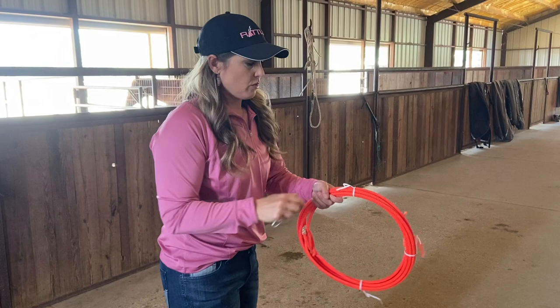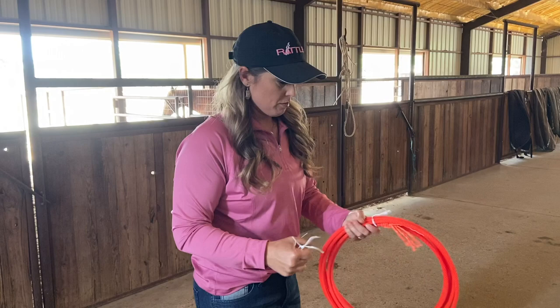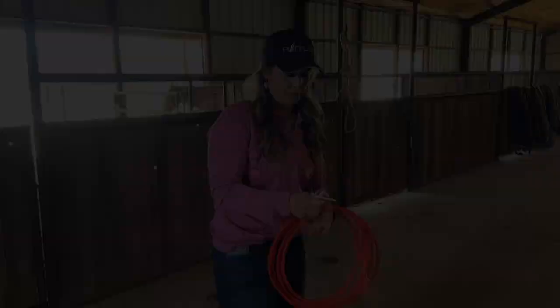I'm gonna cut my new breakaway rope off. I don't want to just unravel it and start roping with it — I have a process I want to do before I ever use that rope at all. I'll unravel it and then show you how I stretch it.